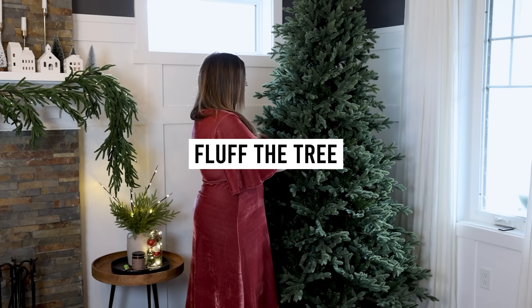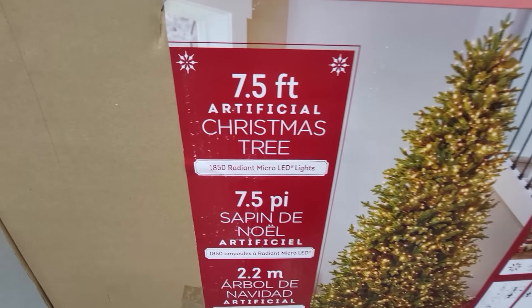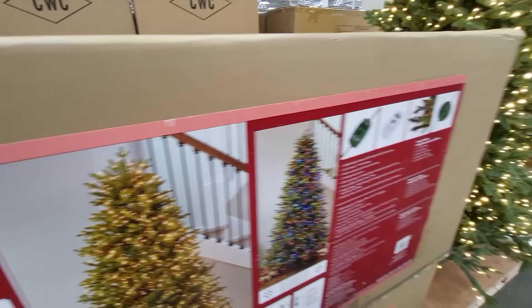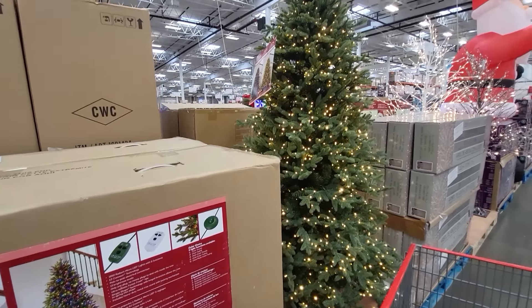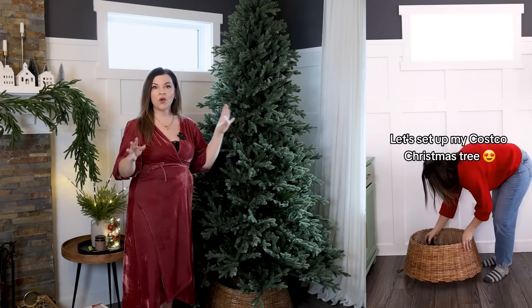The first step is it's absolutely essential to fluff your tree. Now this tree is from Costco last year. I love Costco trees — I think they are the most designer-looking faux tree that you can get for the least amount of money. This one's great because I don't have to fluff it. I put all of the sections together and it's already pre-fluffed.